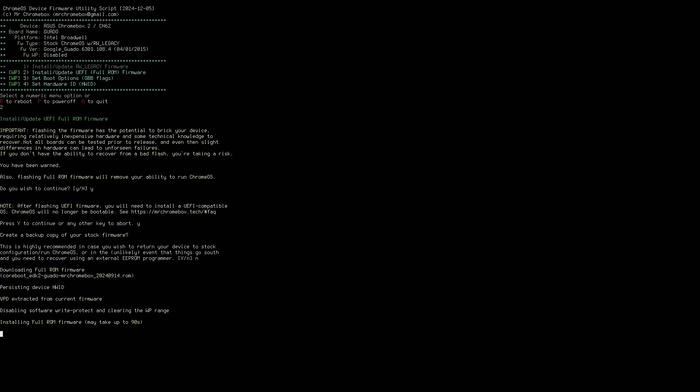So now at this point, the Chromebox will be a quote-unquote regular computer. So now what I'm going to do is shut this down. And I have a USB drive that has Batocera already installed on it. So I'm going to try to boot into that USB drive and see if Batocera will work on this Chromebox.